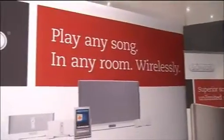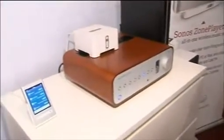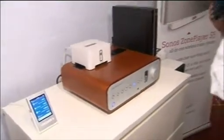I'm with James Hughes on the Sonos stand here. Remind us, what does this system do? Well, basically it says it here — it plays any song in any room wirelessly. So you can stream music from the internet or from your own home music library and stream all of your music all over your house in any room wirelessly.